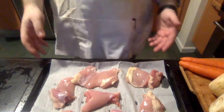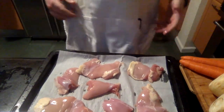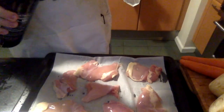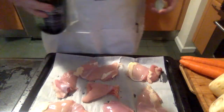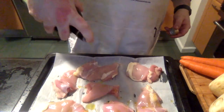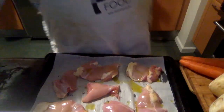The first thing we're going to do for this chicken pot pie is roast the chicken. I have some boneless skinless chicken thighs here. I like to use thigh over breast because they're moister — when you cook them they won't dry out in the oven. We're just going to do this really simply: a little bit of olive oil and then some salt.